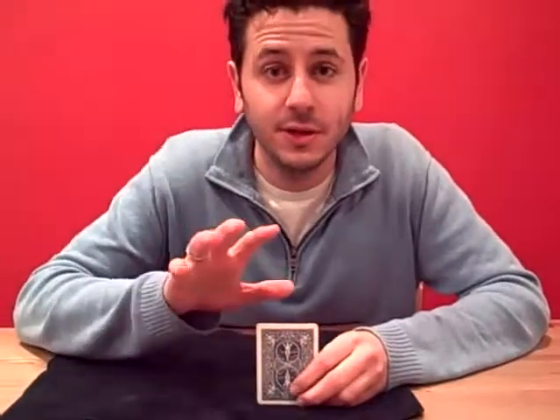John the Magician here with the reveal for hide and seek cards. Here's your preparation.